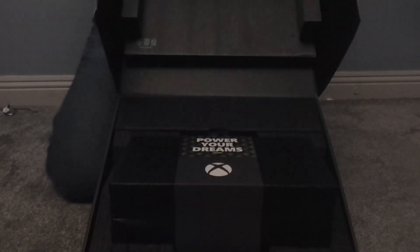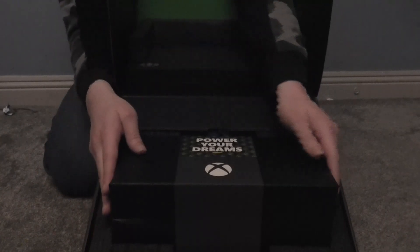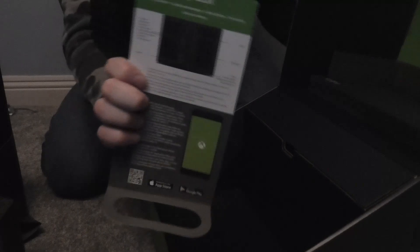Voila! Oh my, that's a strange looking unboxing. I think that's the console in there — let me just get it out. It's wrapped up nice and secure, and you can see it says 'Power Your Dreams' on the Series X right here. So that is the console — we'll take a look at that in a minute. There's a bit more weight to it. And here are the instructions, which we don't need right now, and I think the rest of the stuff is in here.